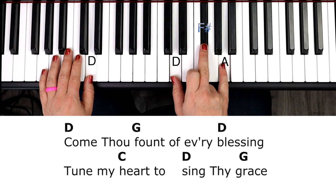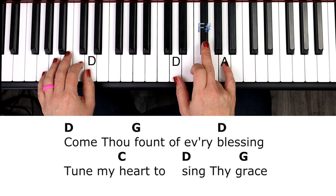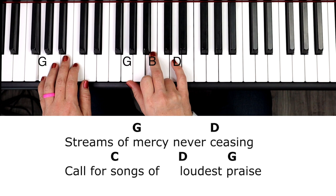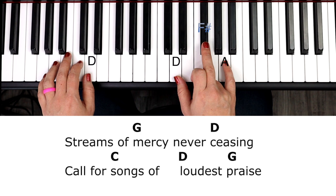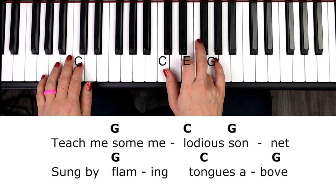Here's where we're going to share those three beats between the C and the D. We go together, right, and then move to the D chord. Sing thy grace — streams of mercy, never ceasing, D chord, C — call for songs of. Again, we're going to share those three beats with that C and D. D is going to pick up that third count on 'loudest,' and then to the G — teach me some. Here's that sharing of the three beats again.